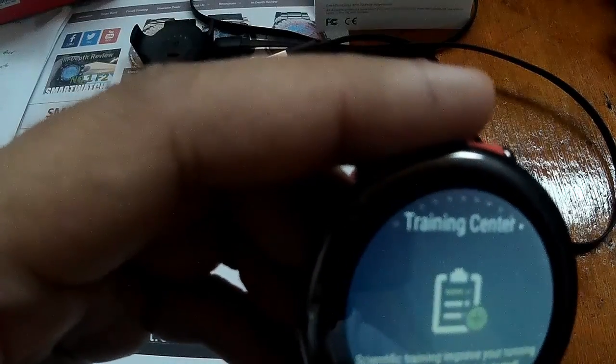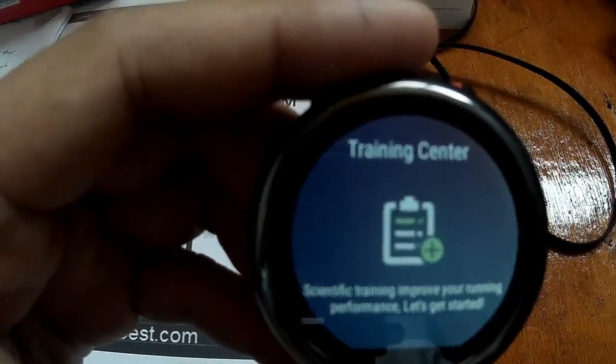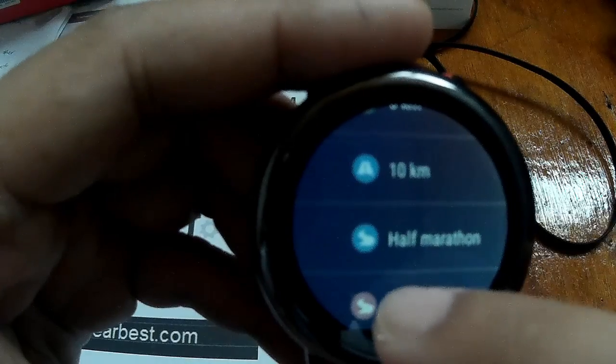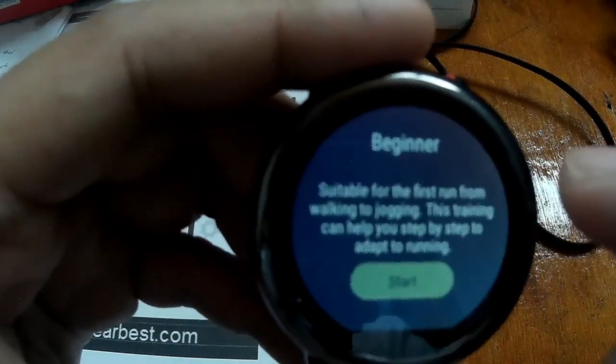We have the training center. Scientific training to improve your running performance. Let's get started — there are options for beginner, 5-kilometer run, 10K, half marathon, or full marathon. Let's check beginner, for example.